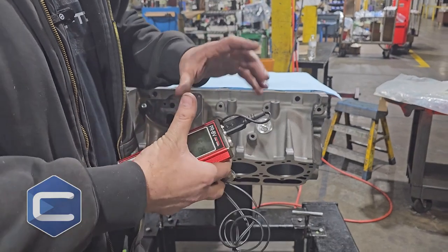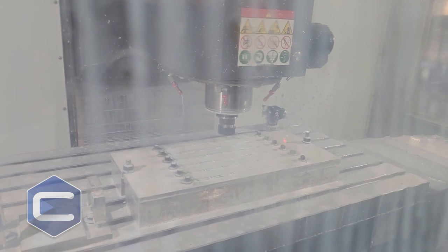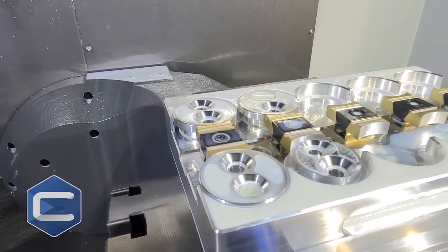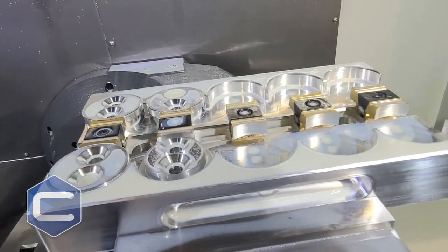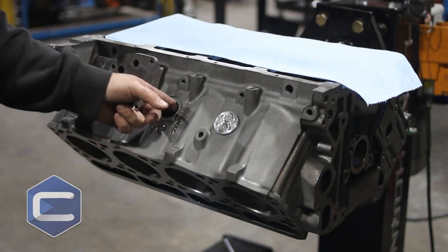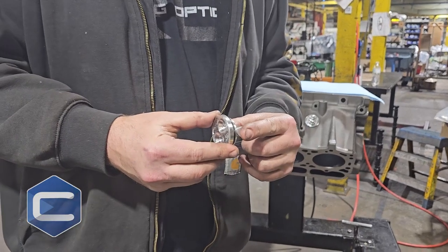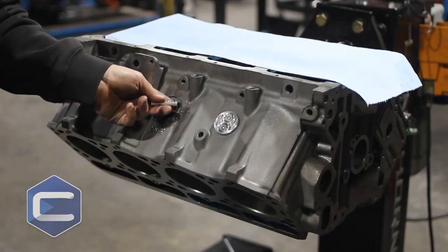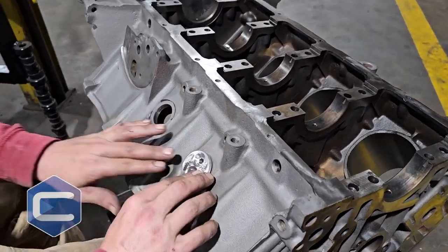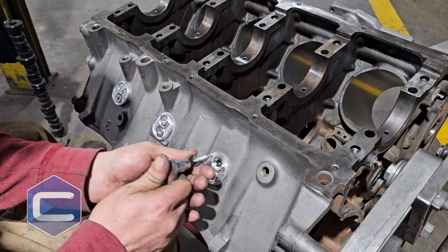Those are the areas that actually twist — the block flexes and we see these freeze plugs blowing out. What we've done to fix this — because Chode Engineering is all about solutions to OE problems — is design these billet freeze plugs. The billet freeze plug has an O-ring for sealing in case there's any damage around where these ports are, because sometimes they can become a little bit pitted. We have an O-ring that seals that, and then a back plate that goes in behind the block and sandwiches to it, retained by countersink screws as you see right here.